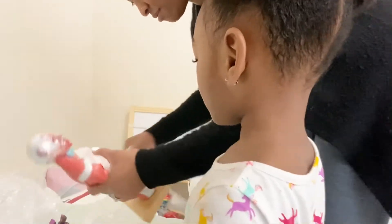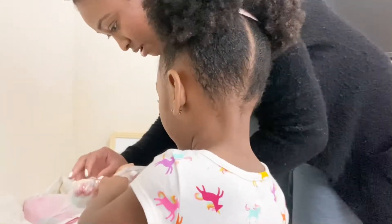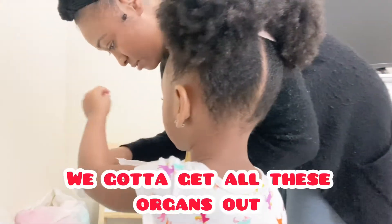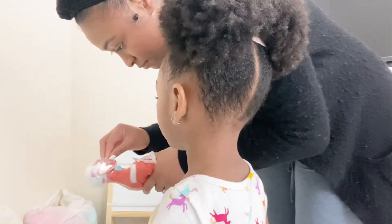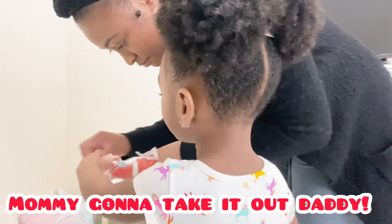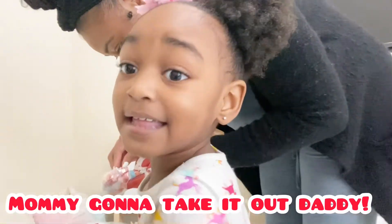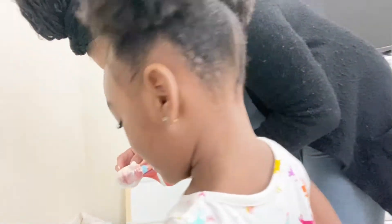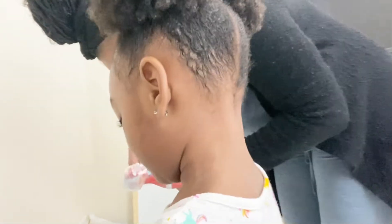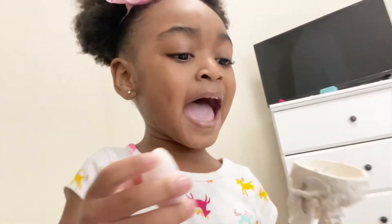Daddy, mommy's unwrapping it for you. I want to help you. Okay, hold on. You got to get all these organs down. Are you done, mommy? Hold on. Mommy's going to get this. Oh my gosh. Mommy's going to take it out, daddy. She's going to take it out? Yeah. What is that? That's the time.